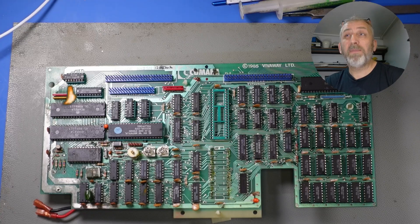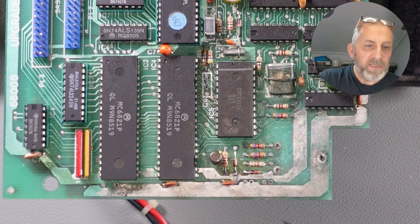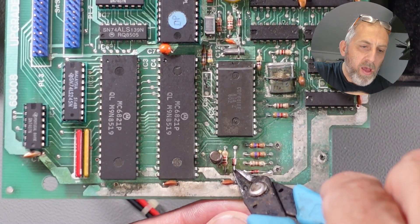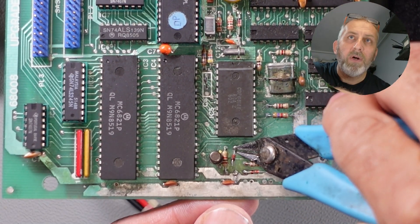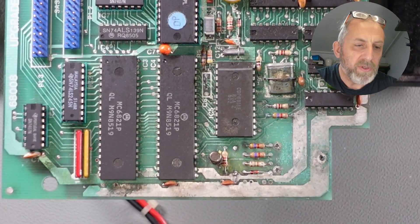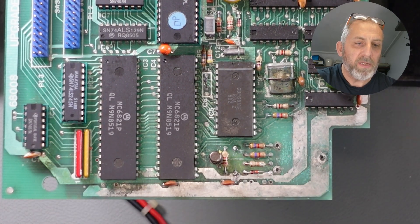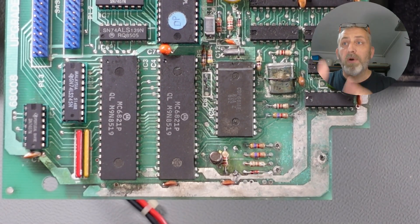The first thing we want to do is replace that diode, as I was told bad things could happen — well, maybe not that bad. So let's get this snipped out, as we all know this is the wrong one. We'll add some flux and hopefully desolder and fit the new one.